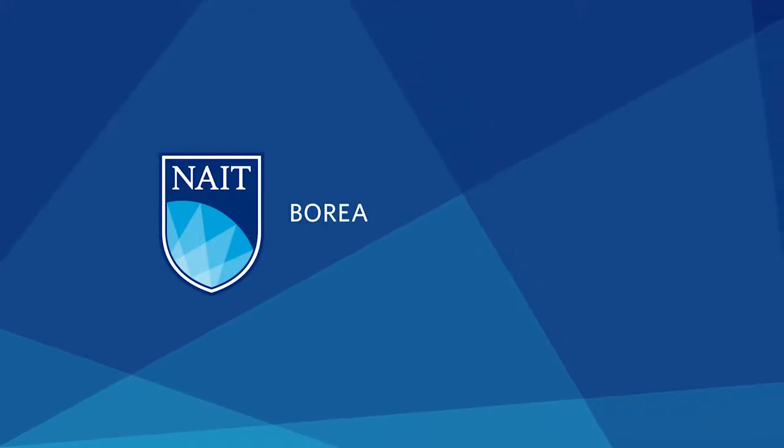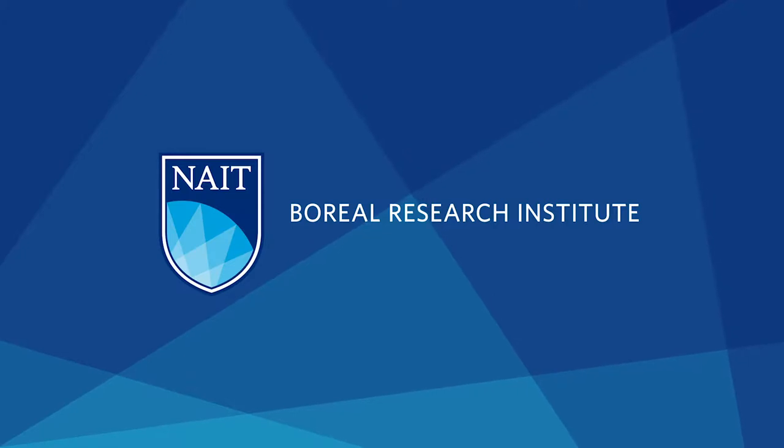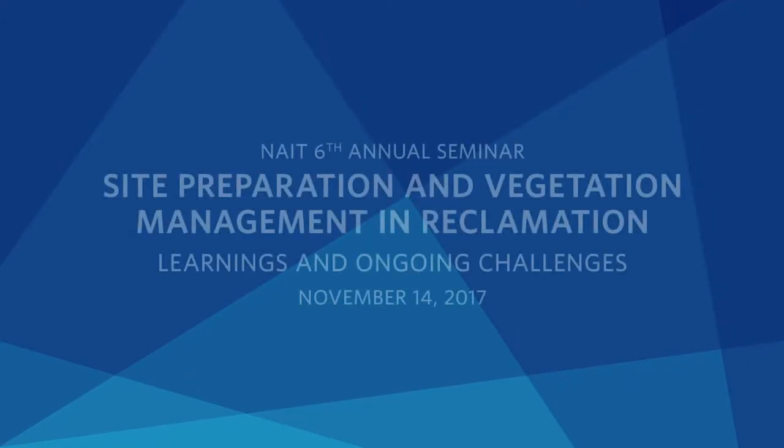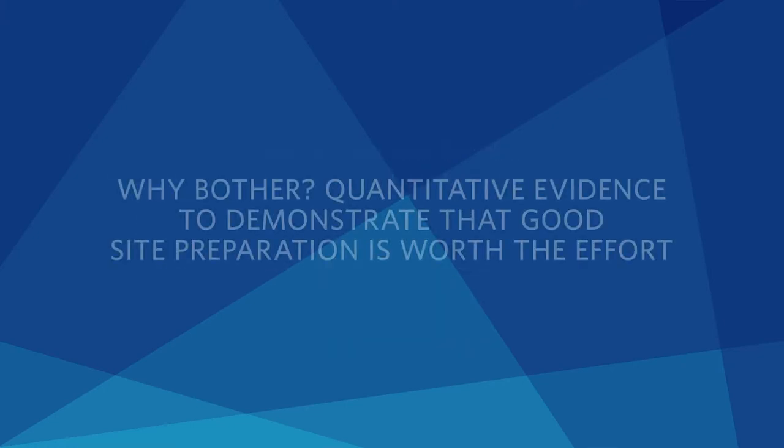I'm going to start with a talk to get us warmed up and primed around site preparation, as both site preparation and vegetation management are topics that are near and dear to my own heart. I believe strongly in thinking about these topics because they're important for achieving reforestation of our disturbed sites.